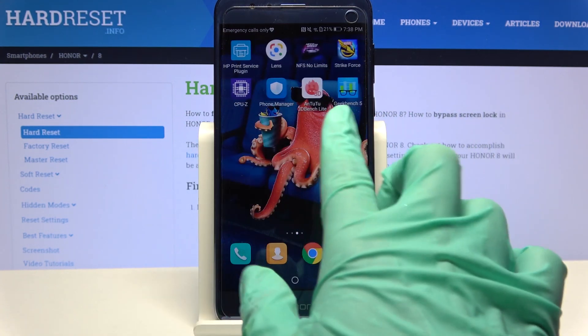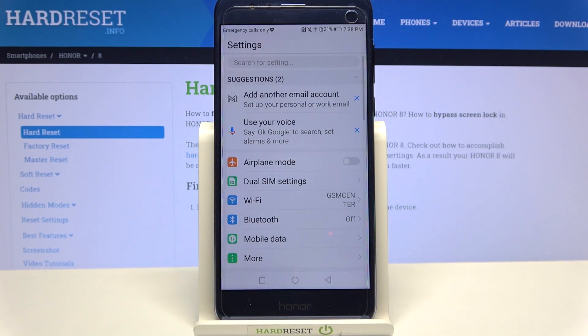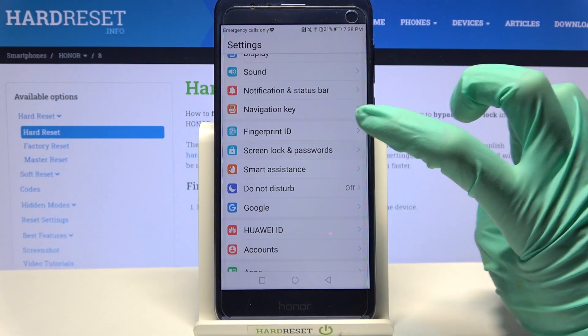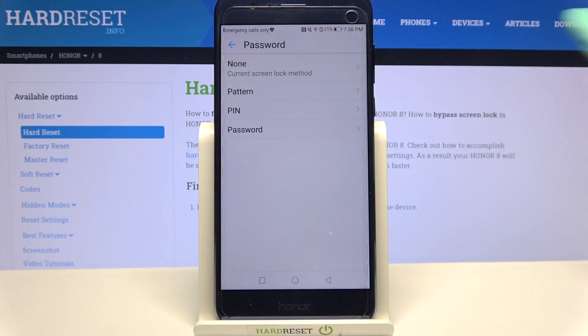First of all, you need to access device settings and click on them. Now scroll down, click on screen lock and passwords, then choose password over here and select one of the login methods by tapping on the chosen one — pattern, pin, or password.